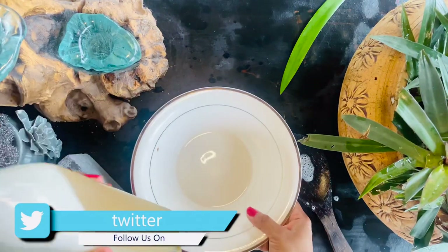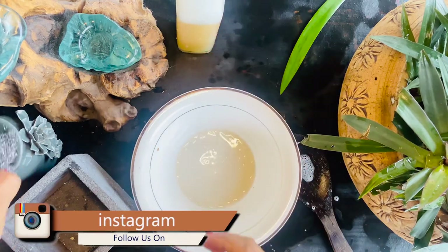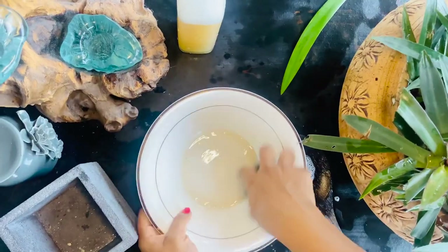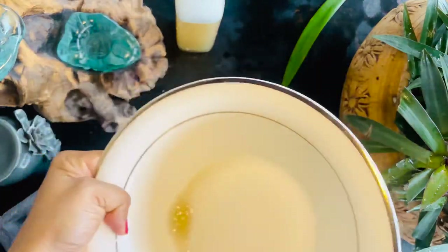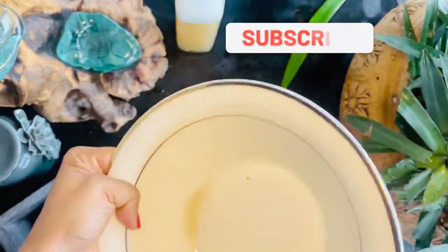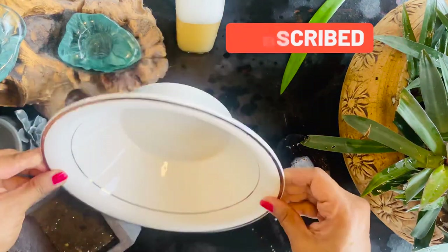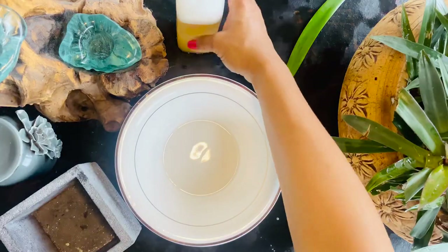Baking soda gently cleans your clothes to remove tough smells and stains, helps soften clothes, boosts your detergent's power, and keeps whites white. As a bonus, it helps your washing machine stay clean too. Salt is a super stain remover on clothing, helps maintain bright colors, and can even eliminate sticky spots.